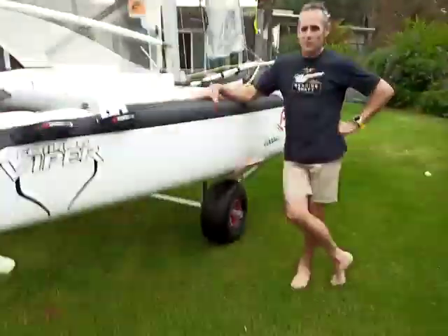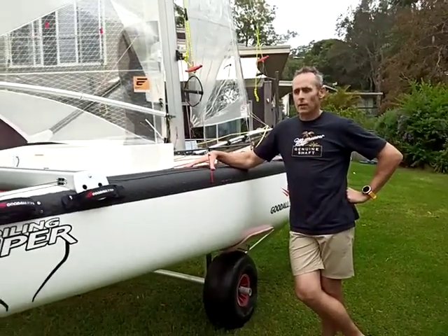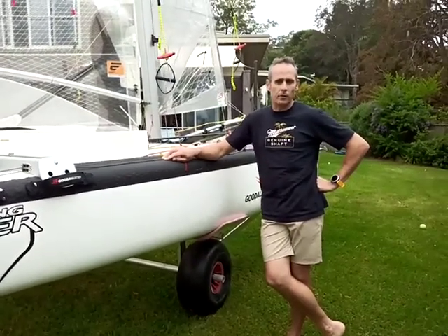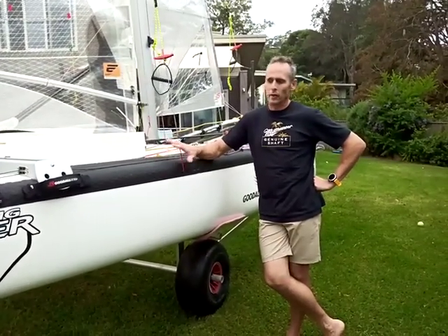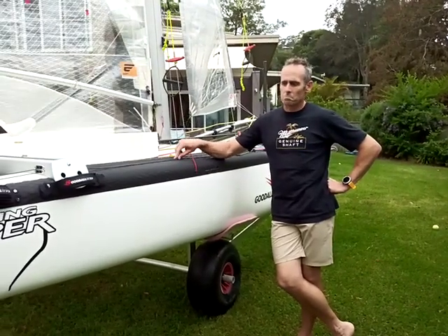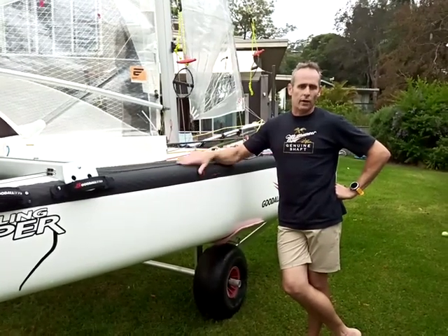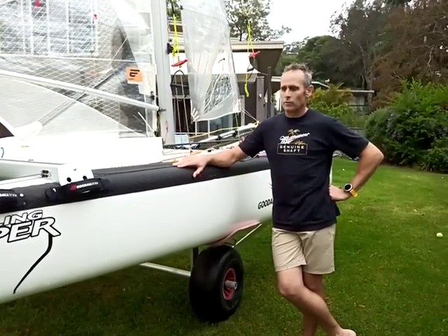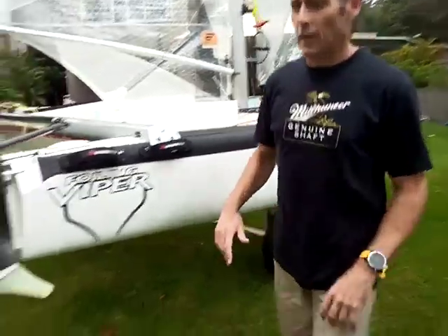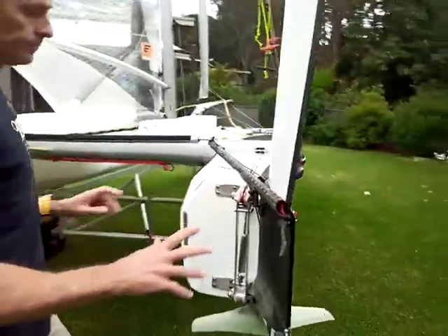I just want to go through the rudder rake system we've developed here for the foiling Viper. We've been testing and fiddling around with this for about four months and it has now got to the level where we believe it can go into production.